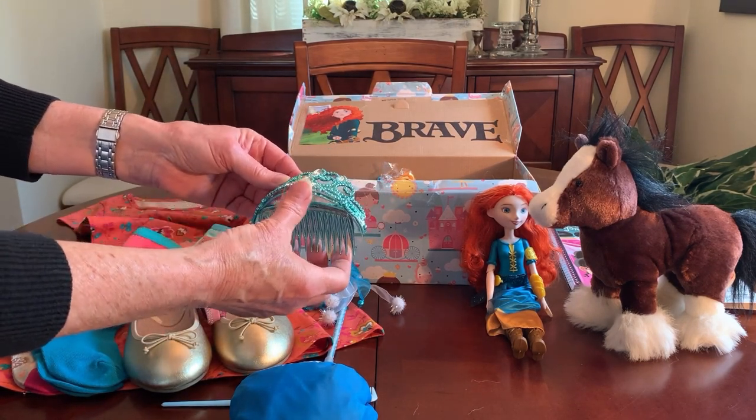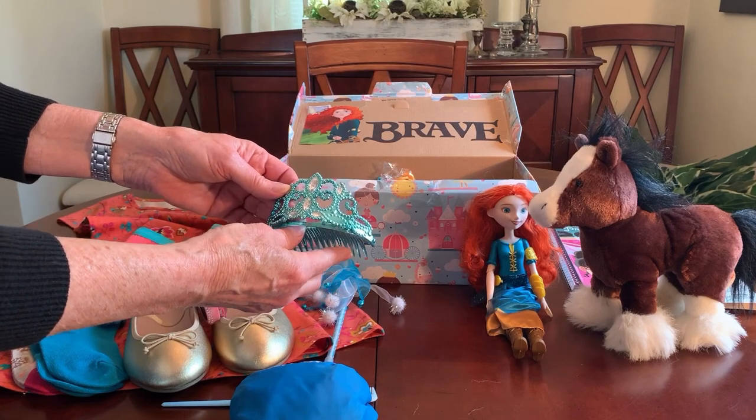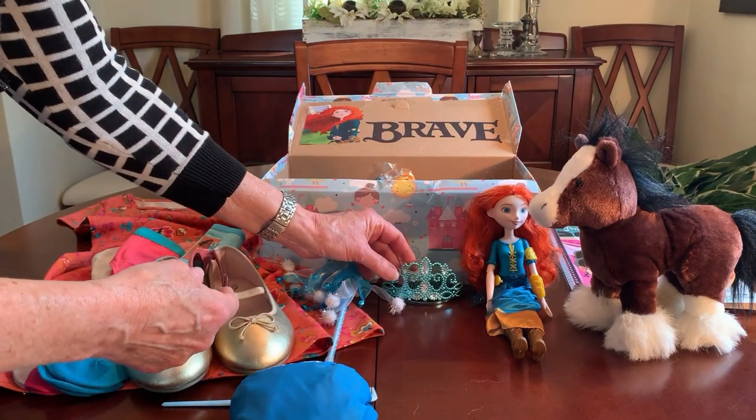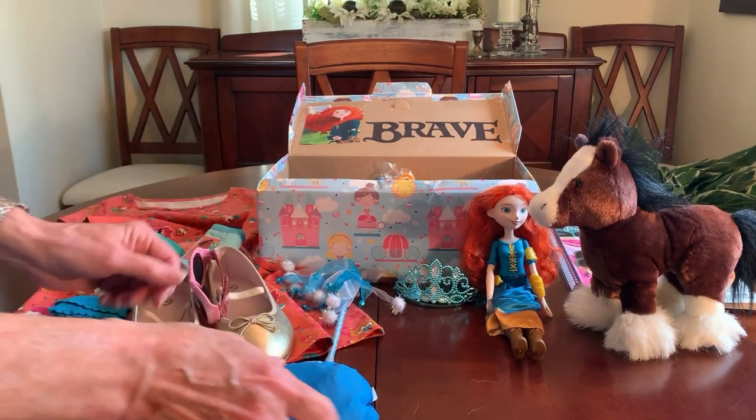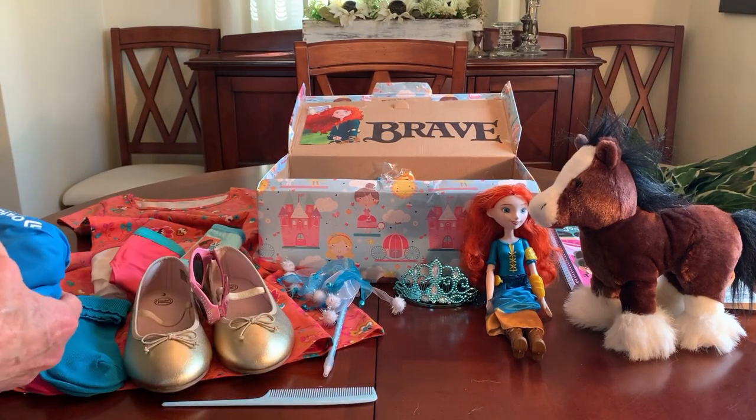I think this one was about a dollar eighty, so I paid around 92 cents. There was only this one left so I didn't want to wait to see if it went down further because it wouldn't have been there.